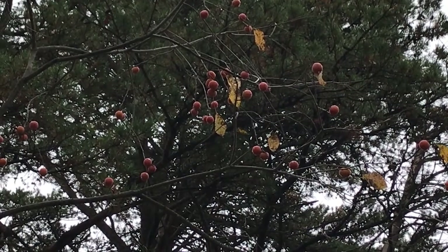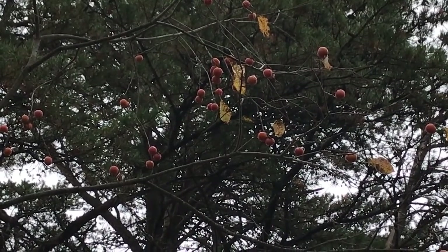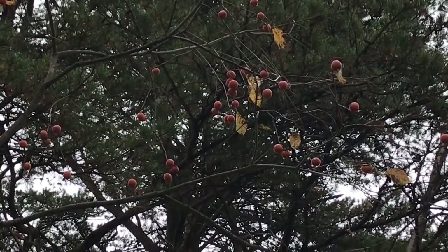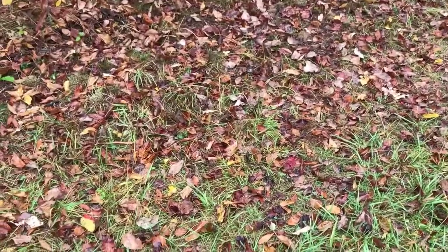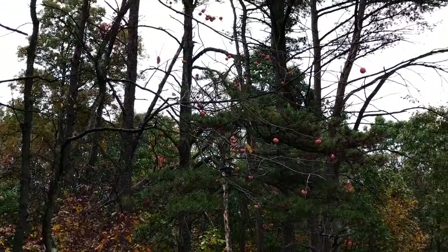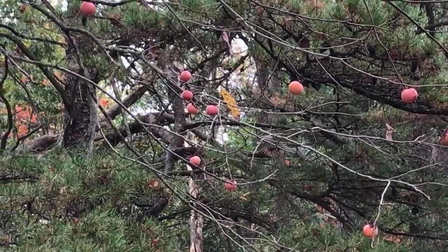Hey guys, Todd with Great Escape Farms here. What you see in this video is American persimmon with a backdrop of pine. I was out on one of my walks and found a persimmon tree here. I scoured the ground and didn't see any fruit down here, but I know that it is time for them to be down. They are ripe. So that is just an indication of a lot of deer traffic, because if one of these hits the ground ripe, the deer would be all over it — they absolutely love American persimmons.